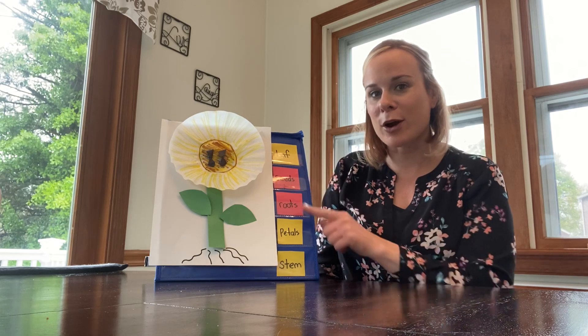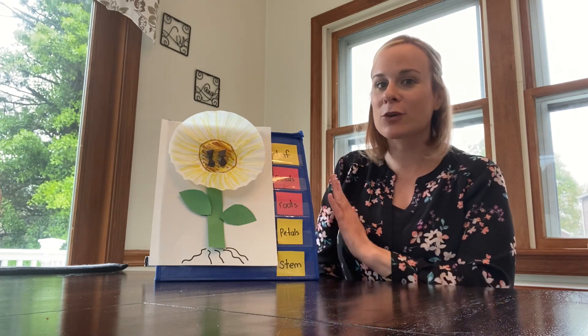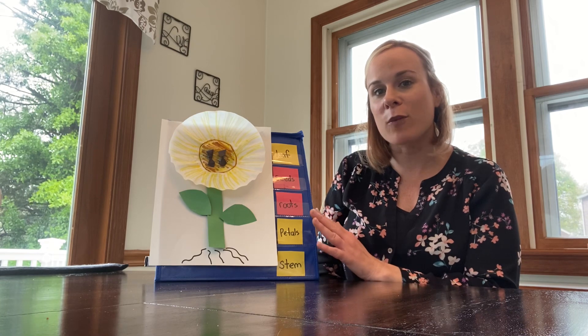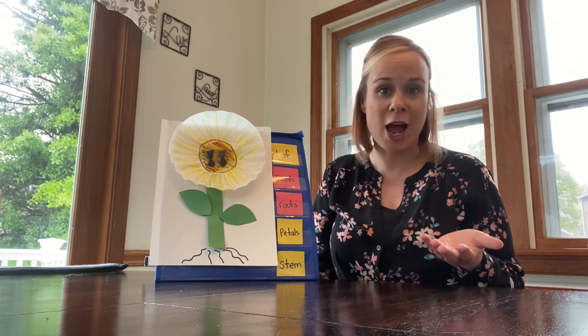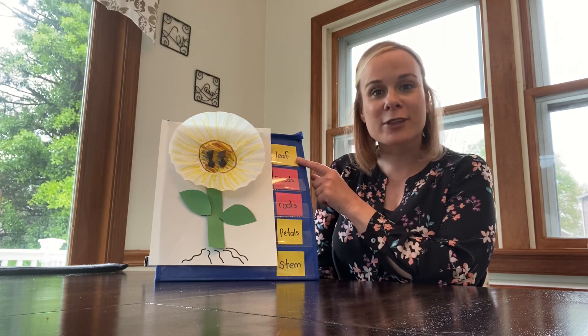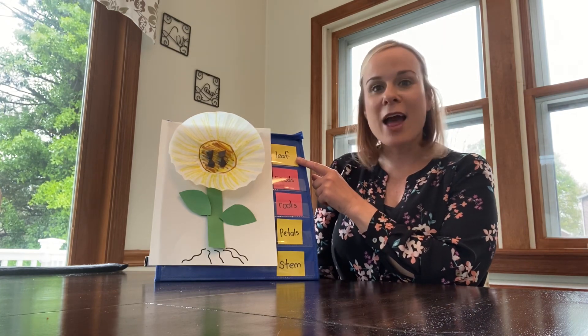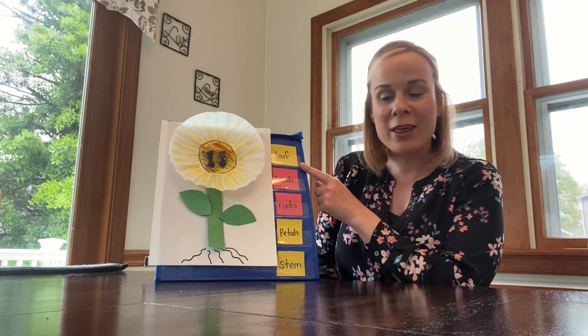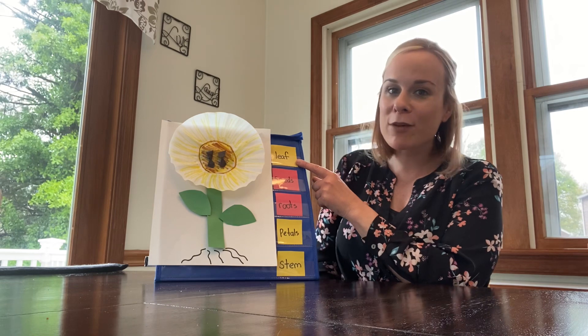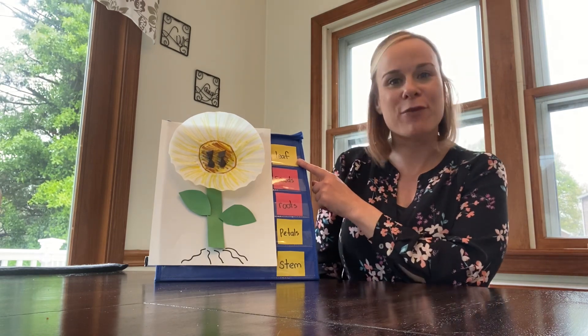We're going to start up here and work our way down. These parts are out of order, so as I talk about them I want you to think about what their function is — what's their job and how do they help the plant. The leaf, boys and girls — or leaves for flowers or plants — that's what makes the food. They make food for the plant to grow. More than one leaf are leaves, but this word says leaf.